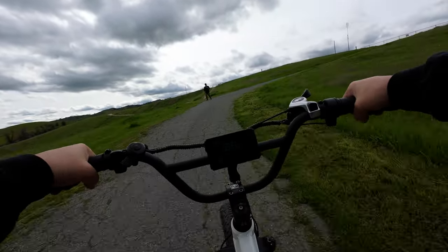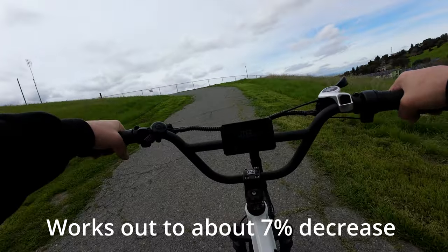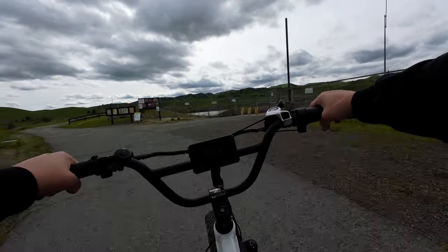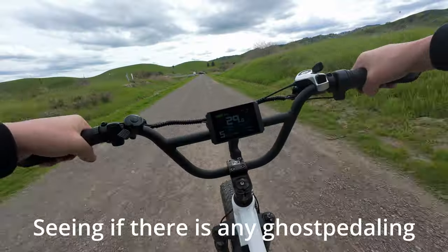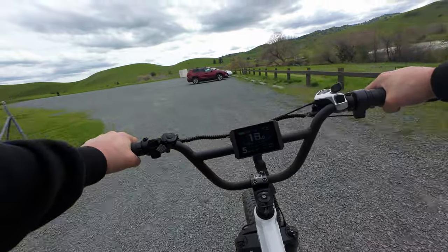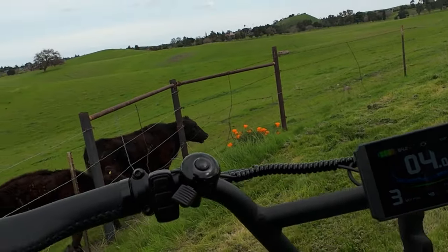So maybe a tad easier, but according to my math, going down four teeth from 56 to 52 is less than a 10% change — I'll put that on the screen for you. Yeah, it's a little easier, guys — noticeably, but not bad. I'm going 28, 30, 31, 32... 34. I don't feel like going to the 52-tooth chainring is going to make any difference at all with ghost pedaling.